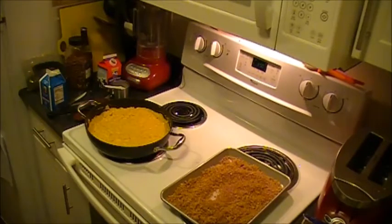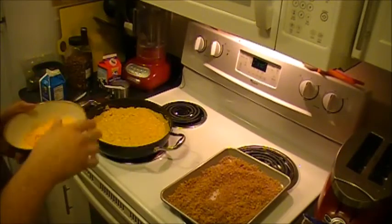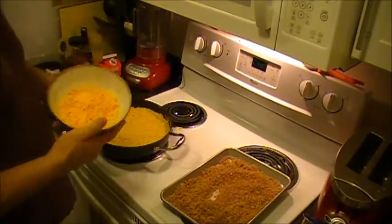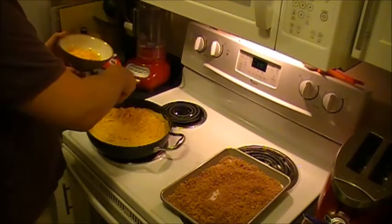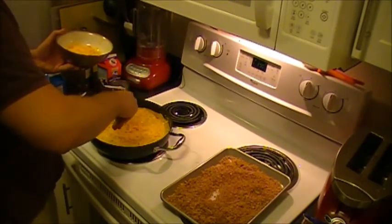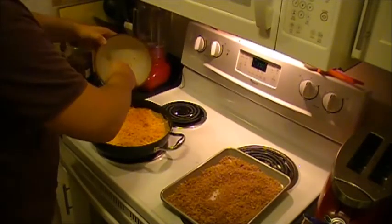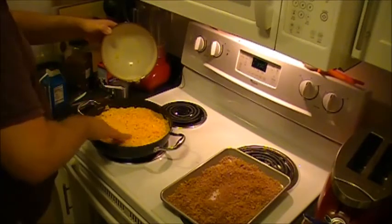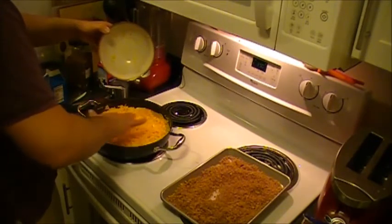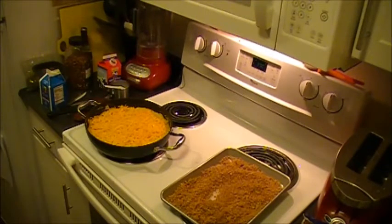The breadcrumbs are done and everything is pretty much set. I've switched the oven from its lowest setting back to 350 degrees. I have my macaroni and cheese, my breadcrumbs, and I've also shredded that last four ounces of cheddar I talked about earlier. You basically take that four ounces of cheddar and sprinkle it over the top of your macaroni and cheese casserole. Make sure that it's nice and evenly distributed — you want it to be cheesy, but you don't want somebody to get a giant mouthful of straight cheese. You want a nice even distribution of everything in every bite.